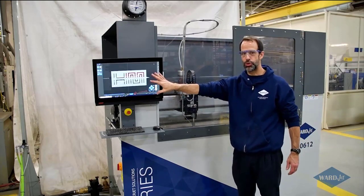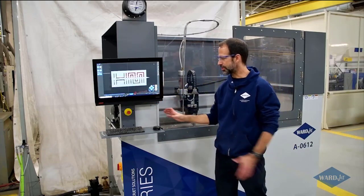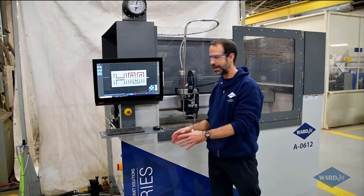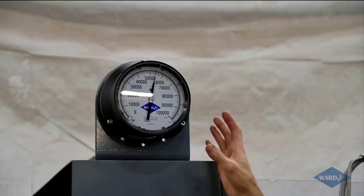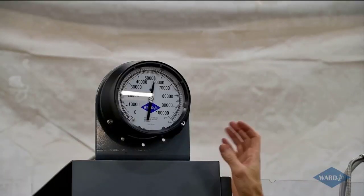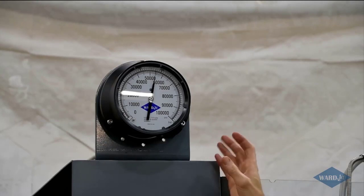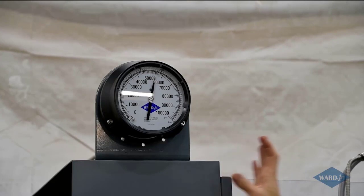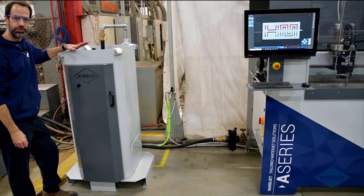We've got the Move controller here with touch screen — that's the part we're cutting right now. This can either be mounted on the side of the machine like this, or you can opt for one of the other controller stands with a toolbox if you want a little bit of mobility. Up here we've got the optional high pressure gauge — a nice diagnostic tool the operator can look up to see if the pump's on and if that needle is staying nice and steady.